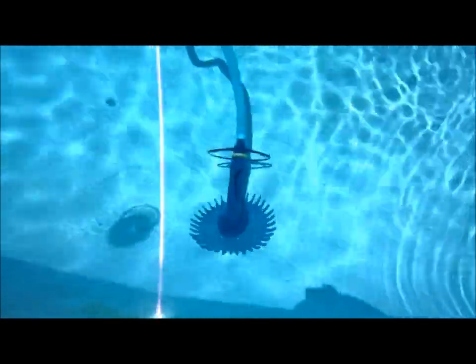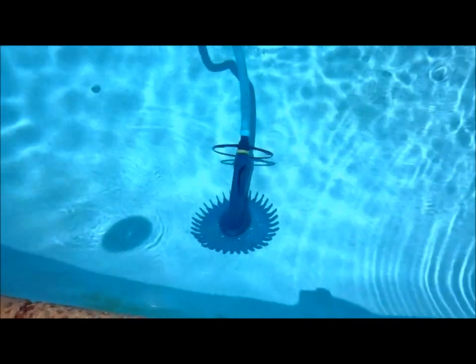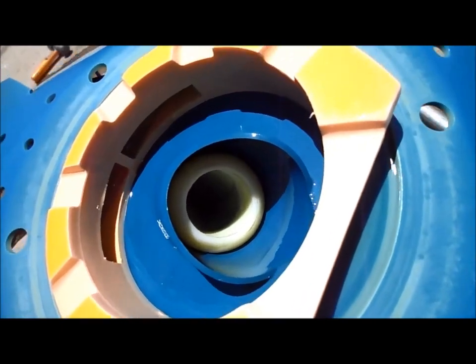If you notice that your G3 is not moving, chances are there's a slight tear in the diaphragm. If there's nothing stuck in there, I'll pull it out and we'll check it out. There's no debris in there.